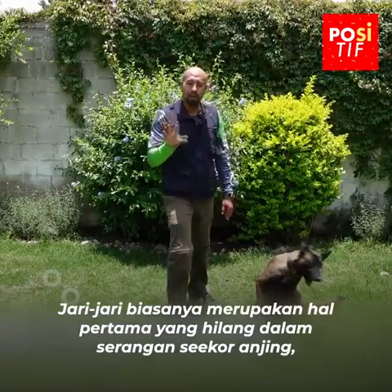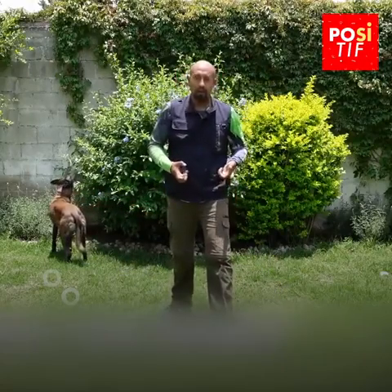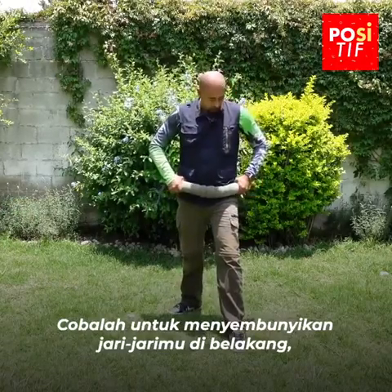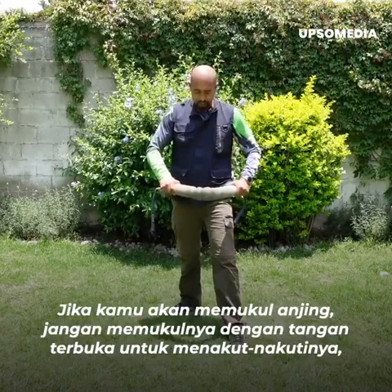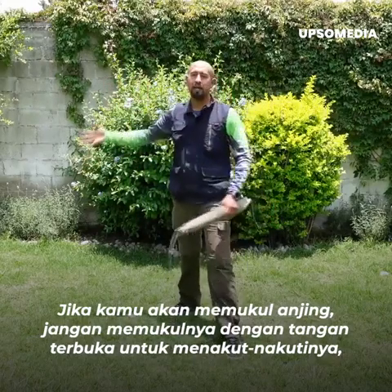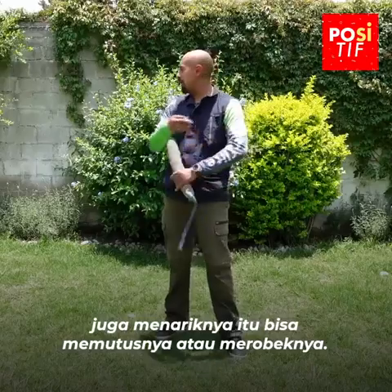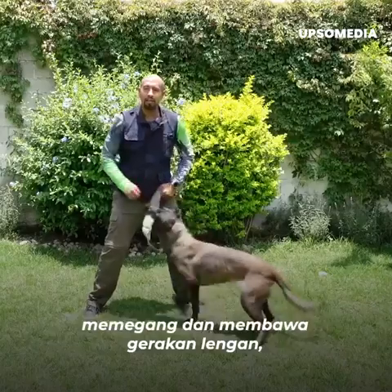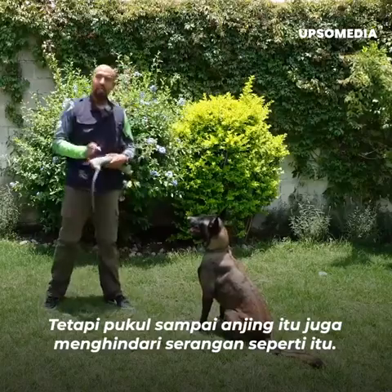Los dedos son normalmente lo primero que se pierde en un ataque de perro, así que si vas a agarrar algo, trata de esconder los dedos en la parte de atrás con los nudillos al frente. Si vas a pegarle al perro, no le pegues con la mano abierta porque el perro puede arrebatarte o desgarrarte un dedo. Golpea al perro; intenta no jalar, sostén y lleva el movimiento del brazo, y pega hasta que el perro desista de dichos ataques.